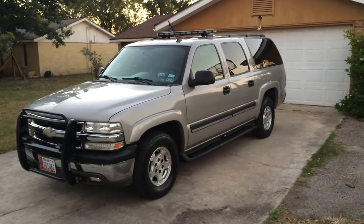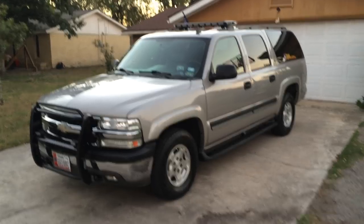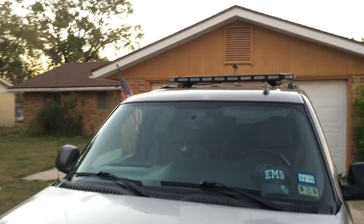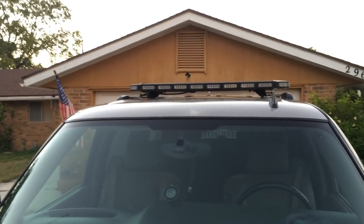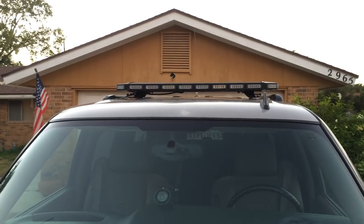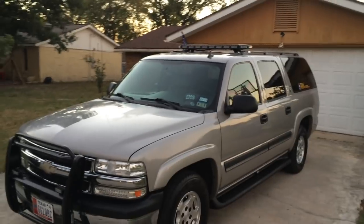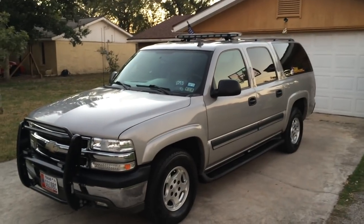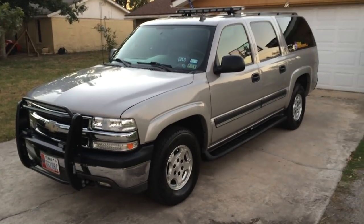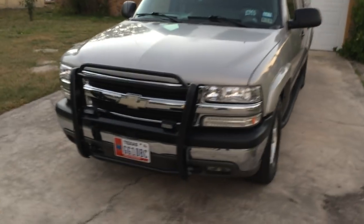Hello everybody, this is my 2006 Chevy Suburban with STL lighting. Let me show you my upfit. We have a K-Force 47-inch special edition light bar. They call it special edition — it's their way of saying it's black. With the black trim on here it's real low-key, looks real nice, and doesn't stand out like other light bars do. People still do the speed limit around me on the freeway, but it looks really sharp with all the black on the truck.